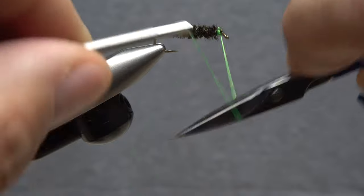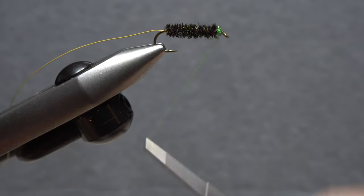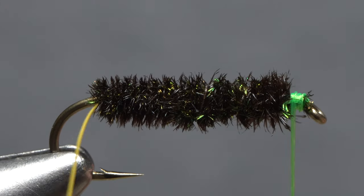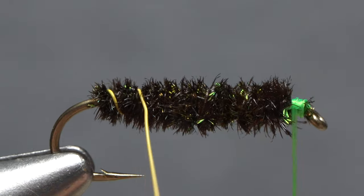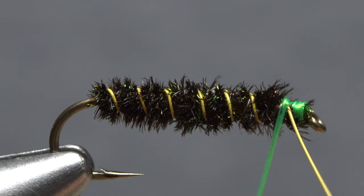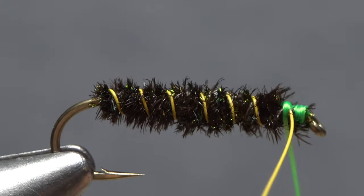Then do a normal scissor half hitch. This combination allows you to change the direction of thread wrap to counter wraps. As a result, after you counter wrap the rib over top of the delicate body, you can use counter thread wraps to secure the rib. Because both the rib and the thread wraps are going in the same direction, everything is pulled tight.